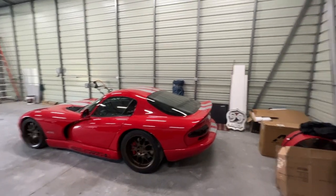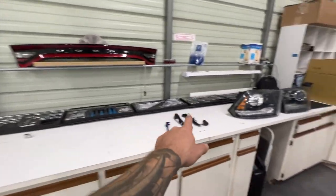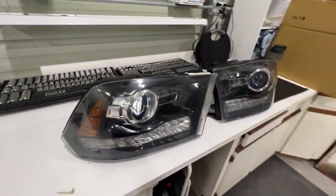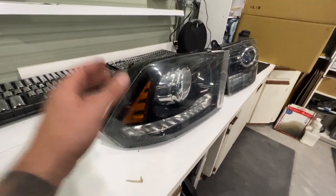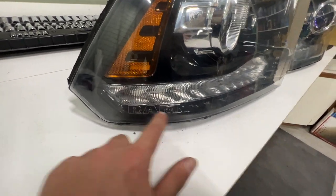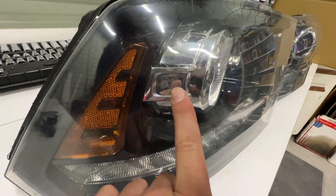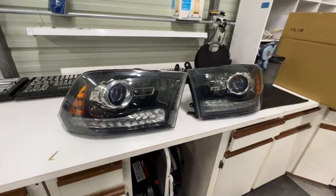We're in the new shop, just getting organized, so I laid out my toolkit on the bench but we are getting underway and back to work. One way to tell if headlights are replicas or knockoffs when you're shopping: look for the Ram logo right in the lens and also the Dodge or Ram head logo. Those will let you know they're actually factory ones.